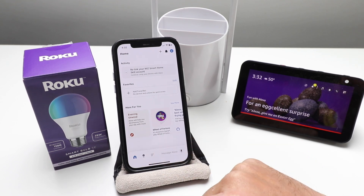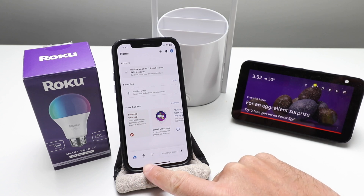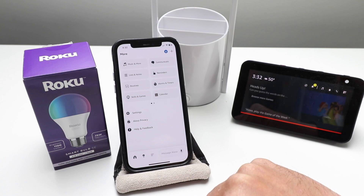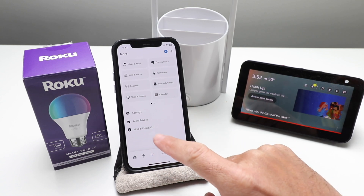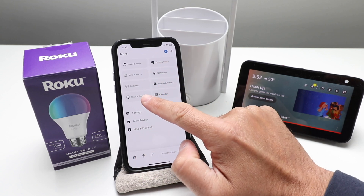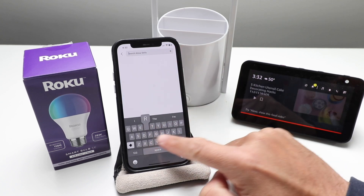Now here we have a variety of options. You've got your home icon, a smart device icon, and then the menu button — we're going to click on the menu button. In order to add Roku to Alexa we need to add the Roku smart home skill, so we're going to go through here and click on Skills and Games right there, and now we're going to search for Roku.